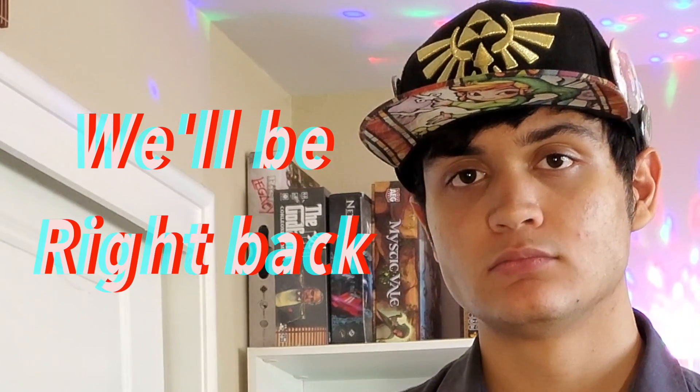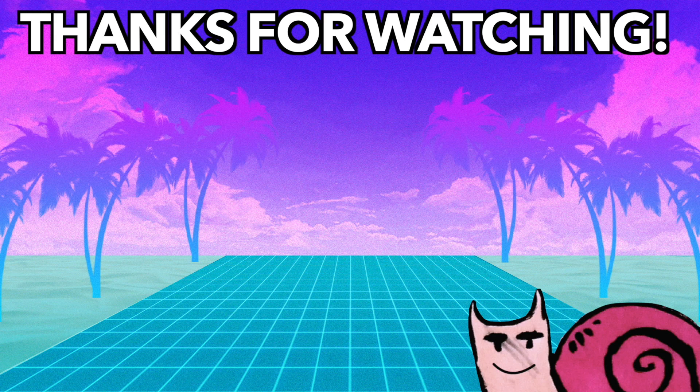Boys, we did it — Joy-Con drift is no more. I'll take care of it. We did it. I won't miss you — nobody's gonna miss you.